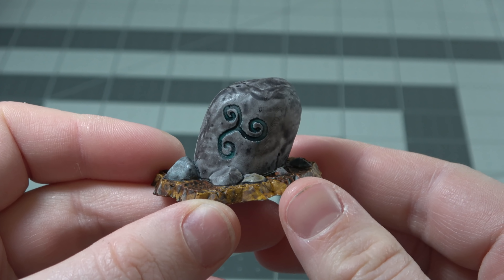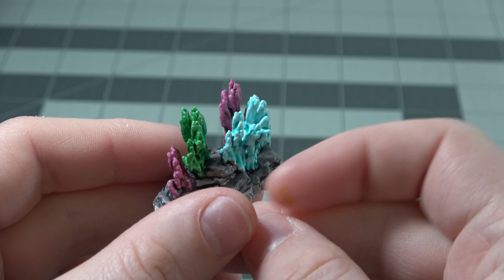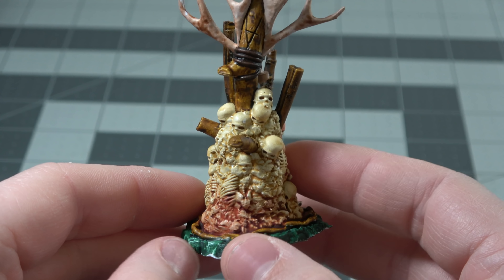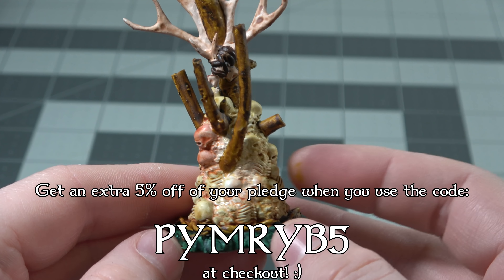So the quality of this is absolutely fantastic, and as far as value — get out of here. You're getting so many variations, it is totally bang for your buck. This is a great crowdfunding campaign. There's also a ton of discounts if you sign up early, and they gave my subscribers a 5% discount if you use this code whenever you check out.